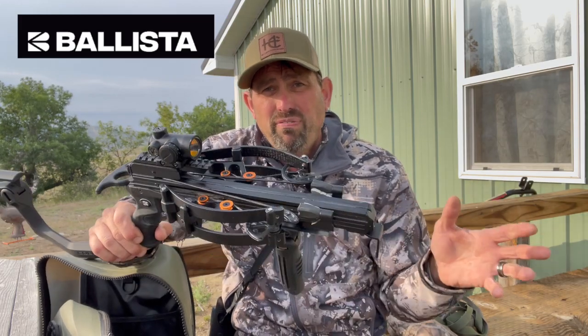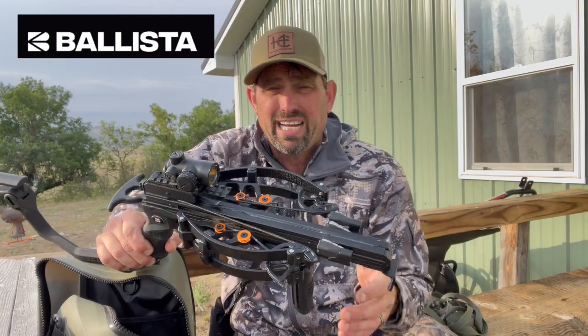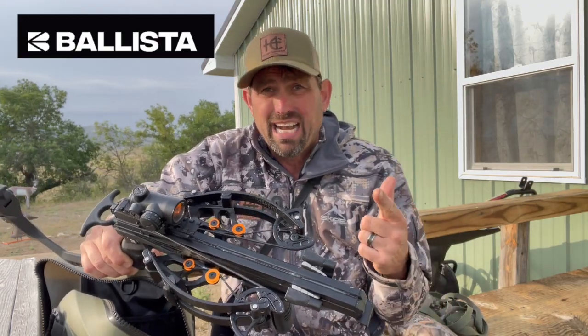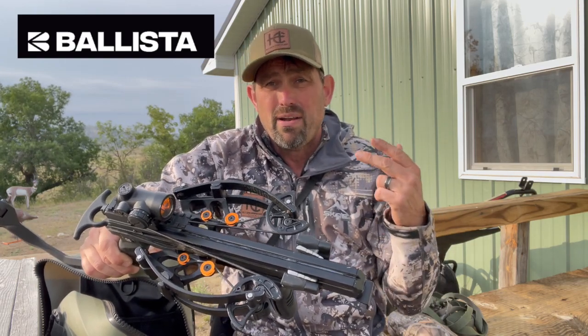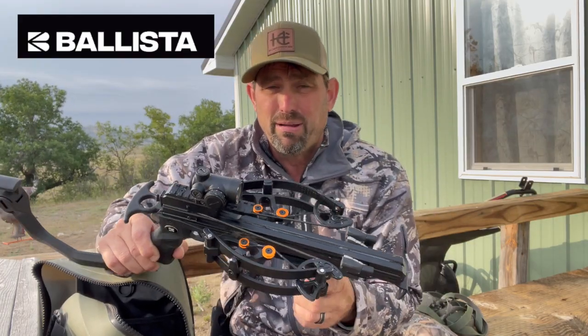It shoots pretty accurately at 25 to 30 yards, and puts out about 47 pounds of kinetic energy with this setup. You can take deer, antelope, hogs, and turkeys. We've had a mountain lion and bobcat taken with it, and I'm waiting for someone to take a bear with it as well.